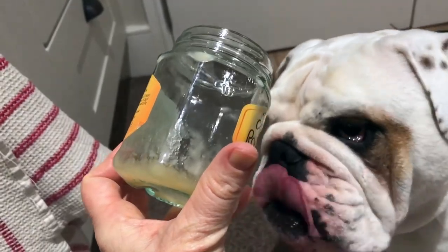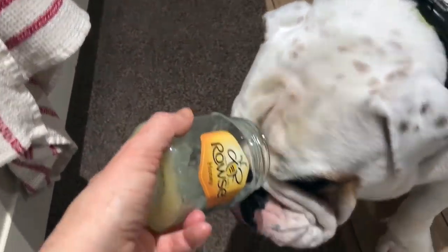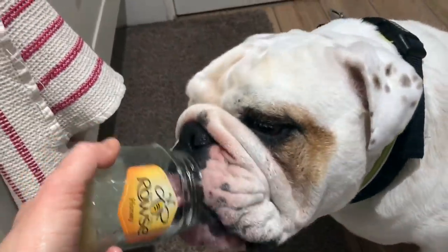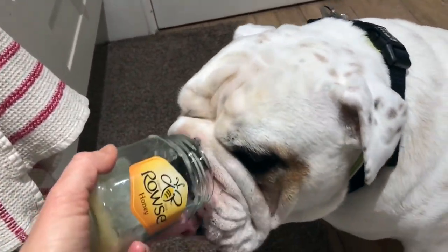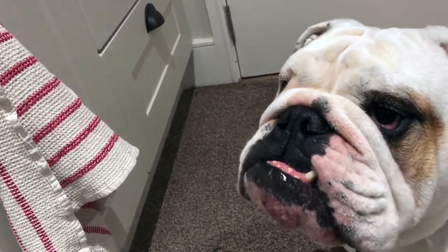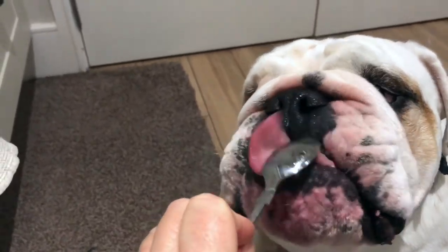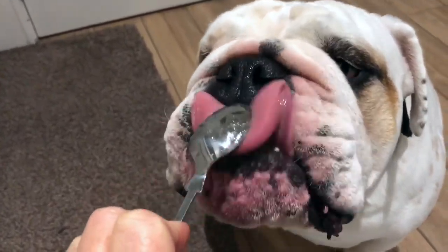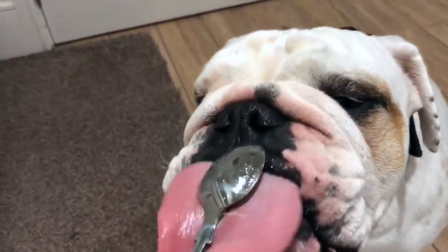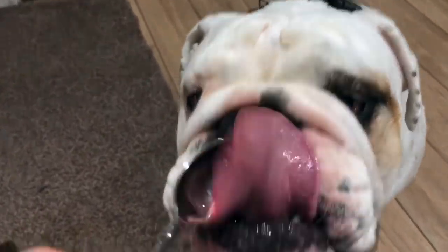Look how he's cleaned it, you guys! Do you want to keep trying? Let me grab the spoon — this is what I use to put the honey in the jar.